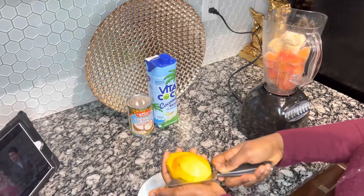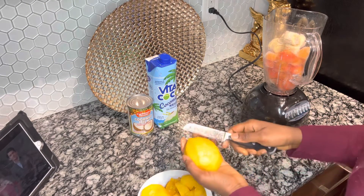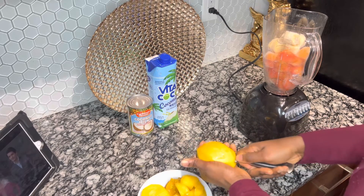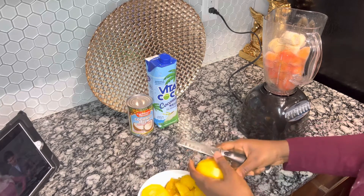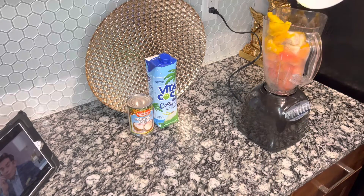I like the taste of the mango, so I will be using the frozen one and the fresh one. As you guys can see, I'm cutting the mango into small pieces. After I add all my fruits in the blender, I will be adding the coconut water, coconut milk and blend it slowly.